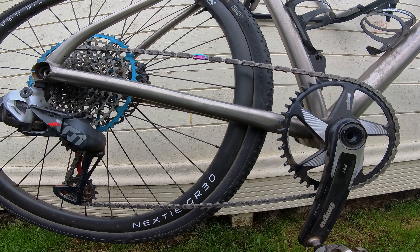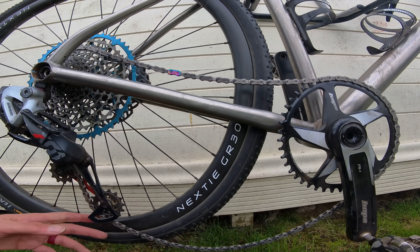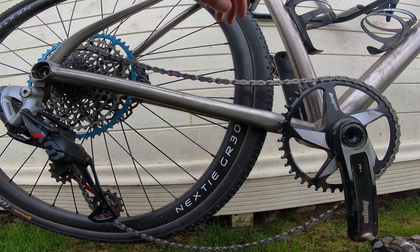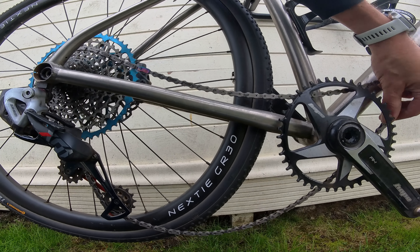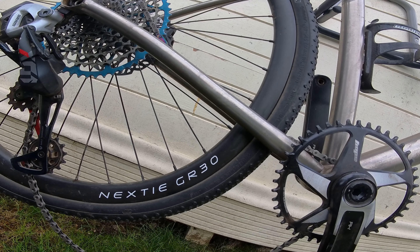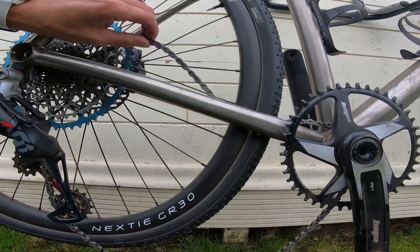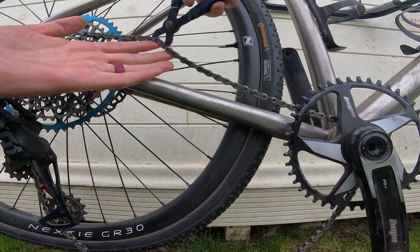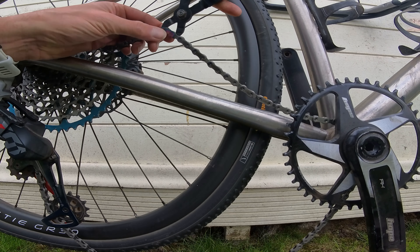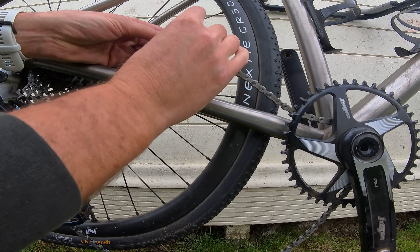To remove a quick link or Power Link you do the opposite action. Take the tension off the chain if you can — on a SRAM rear mech you can do that, on Shimano you can't — but take the chain off the front chainring to give yourself a bit more slack. Move the chain into position where you can access the quick link. You'll need a special pair of quick link pliers, available pretty much anywhere for about £10 or $10. Simply pinch it together, take it out, and it should come apart — it's as simple as that.